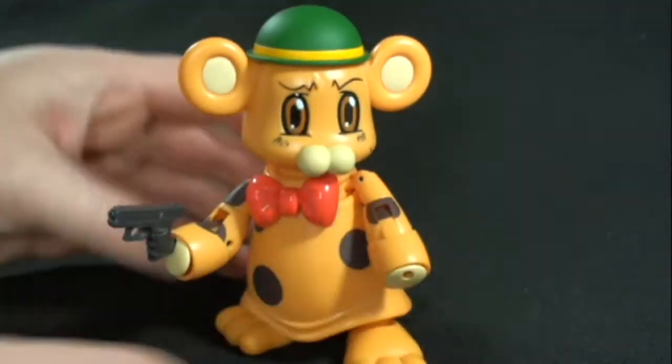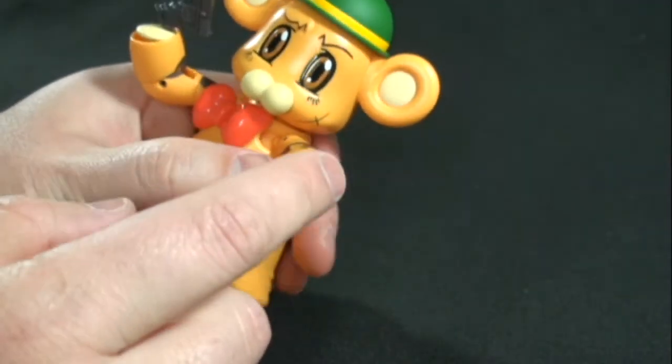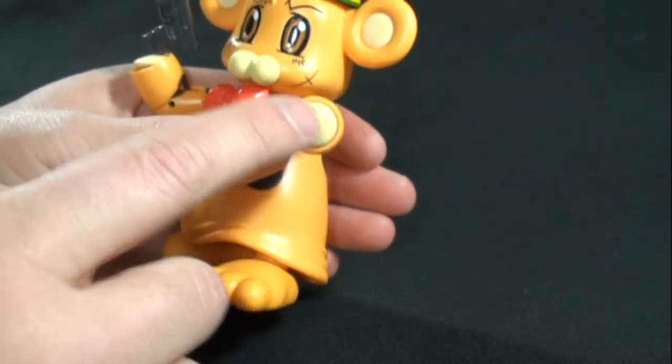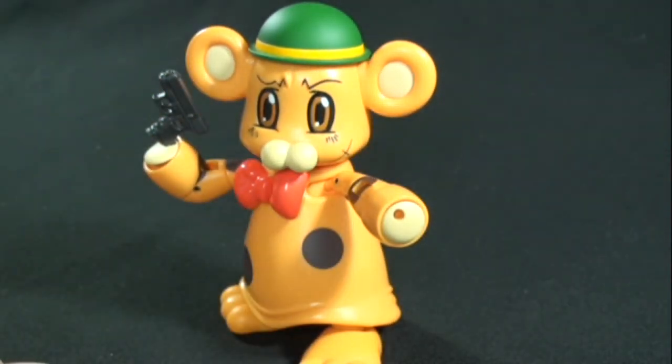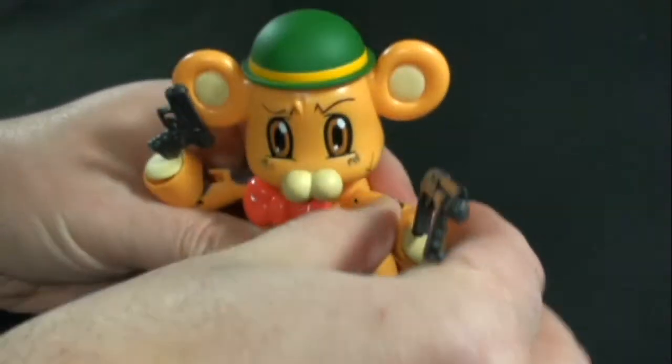As for weapons, they have these little pegs and you can just plug them into the front of the hands. He also comes with another pair of paws — whatever you want to call them — that don't have the holes, so if you don't want to have that visible, you can use those instead. And again, you can give him his shotgun, which is nice.